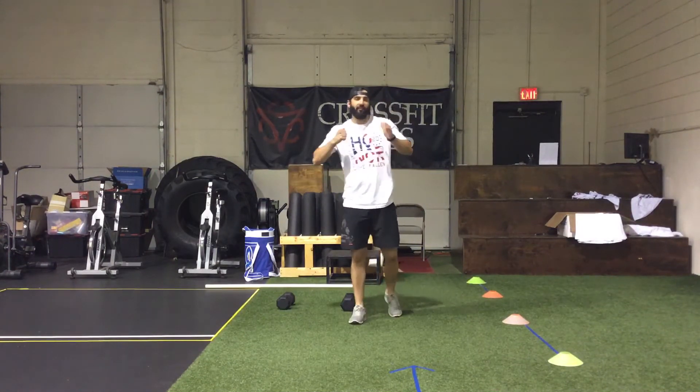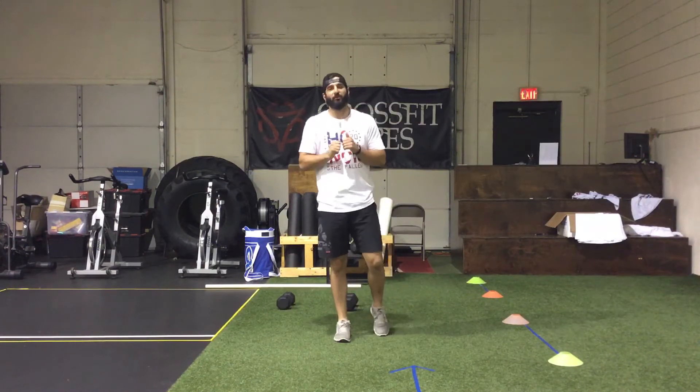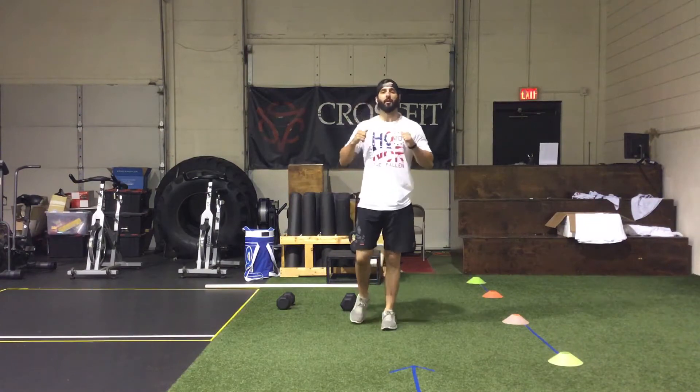What's up everyone, TGIF! We've got two good workouts on deck for today — a lot of lifting, a lot of good movements, and a lot of fast-paced movement, so it's going to be a good one.